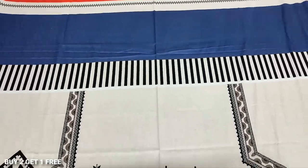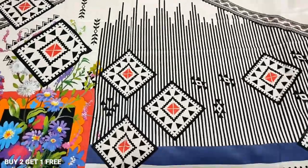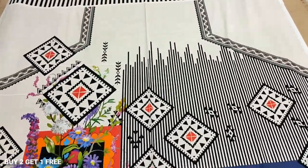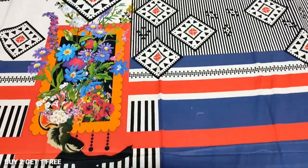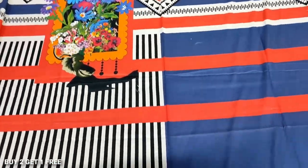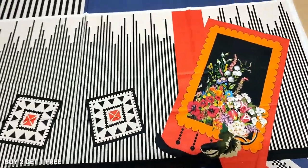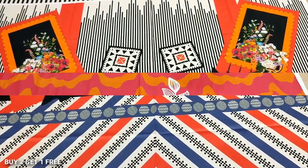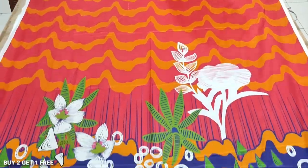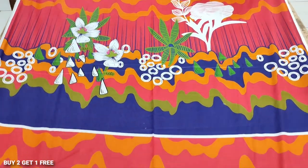Two shirts, one is free — these are two thousand for three shirts. Two plus one offer. This is the back. This is the sleeve. This is a very nice print. This is a special offer.